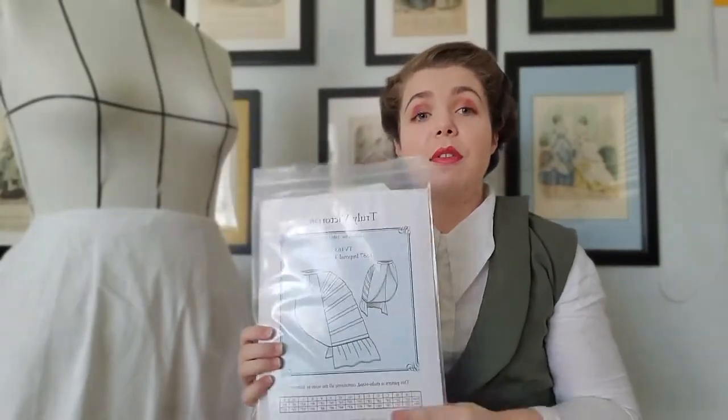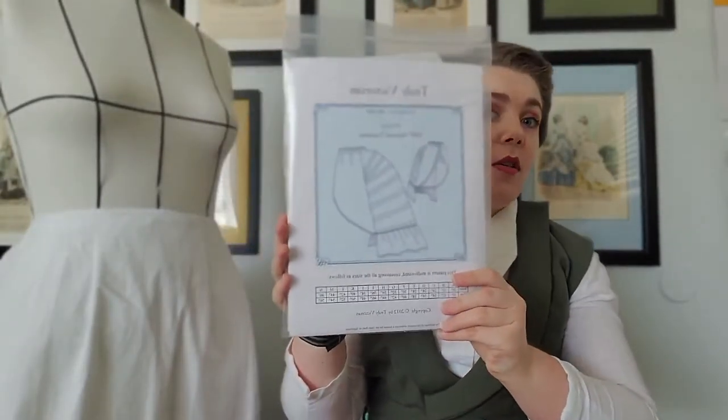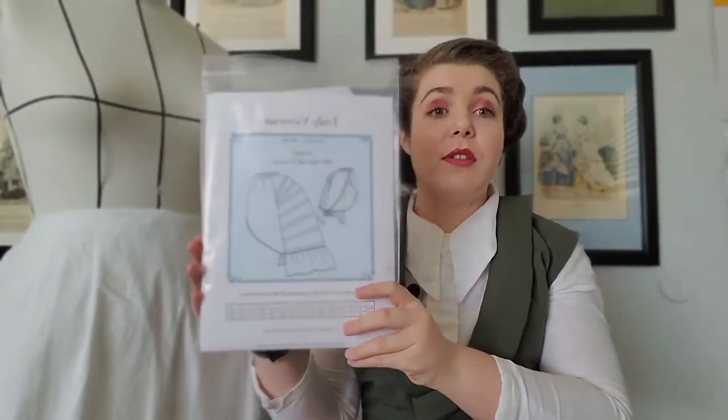She has this bustle in a regular size or a larger size, which she calls Imperial. I chose the larger size because I want a bigger bustle. I actually have it on the dress form to give you a little sneak peek of it. It's hanging a little bit because my dress form has no butt. This video is my first experimentation with a vlog style of video, so hope it all goes well. Enjoy.